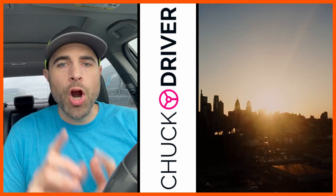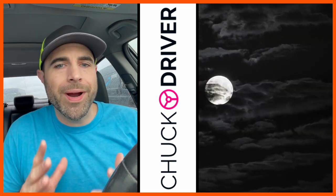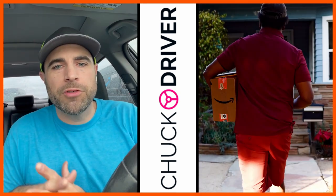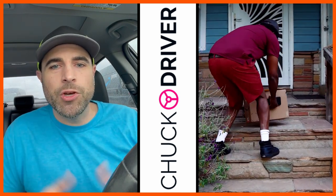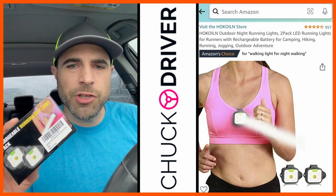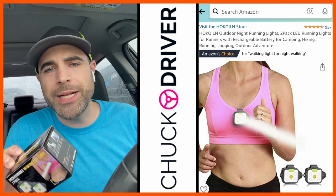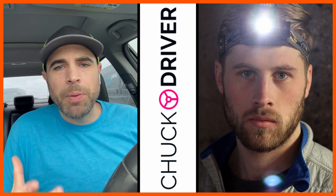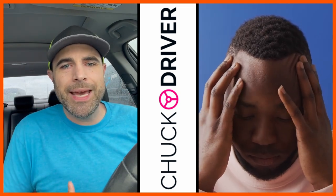Hey, what's up flex world, Chuck Driver here. Are you an early morning flexor or a nighttime flexor? Well, with daylight hours starting to dwindle down as we approach fall and winter, I just wanted to share a clip-on flashlight that I use for convenience and safety when I'm out there delivering for Amazon Flex. I got this off of Amazon for pretty cheap, around $20. Before, I was shopping around and using a headband LED — it was a little bulky, it was giving me a headache, and I just didn't like having that on my head.